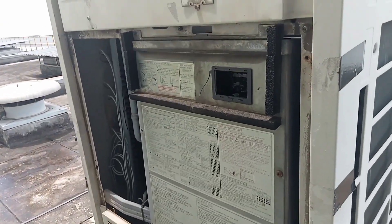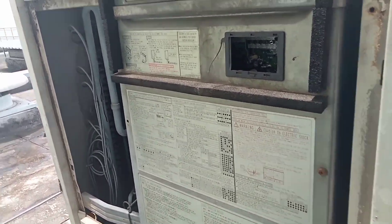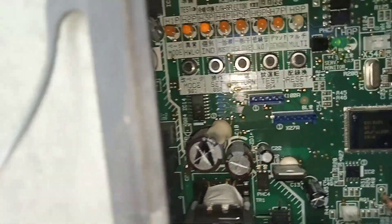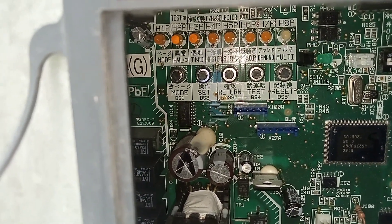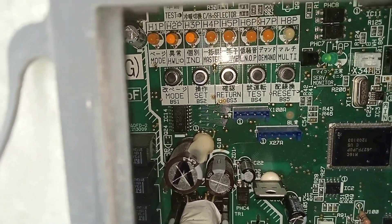We take out the front cover and check the LED segment display. There are two lights — number two and number three — which confirm that the error code J5 is present.